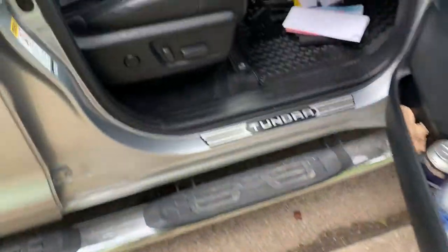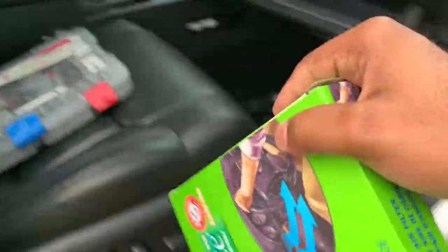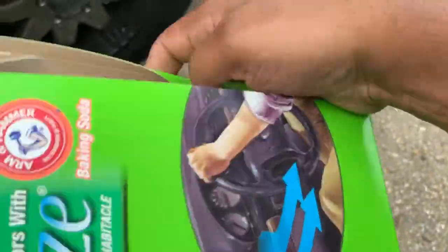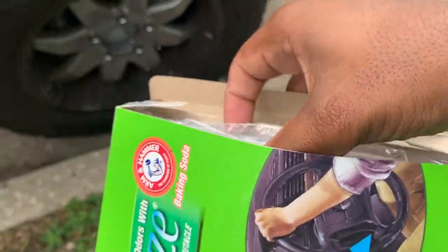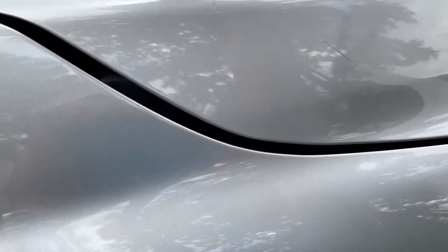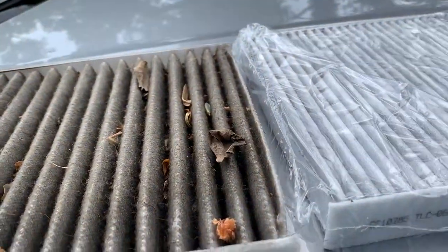Alright, let's go grab our new cabin air filter out of the box. Just look at that.